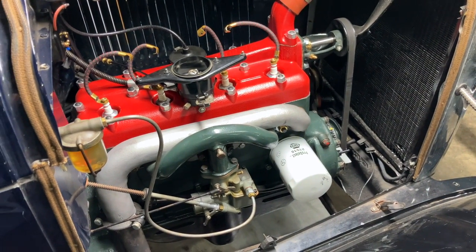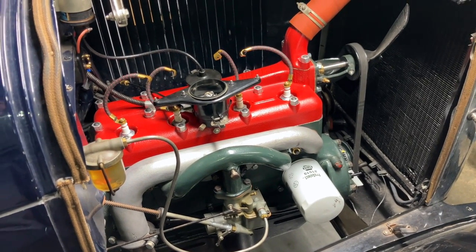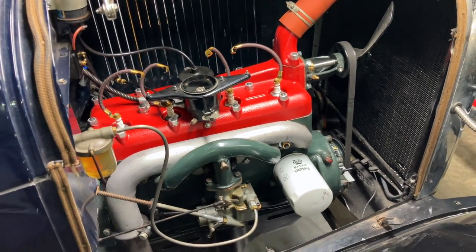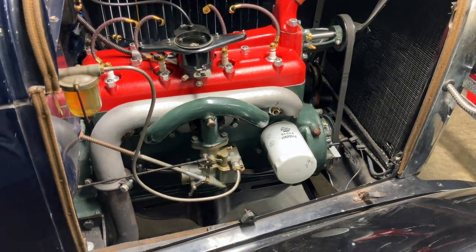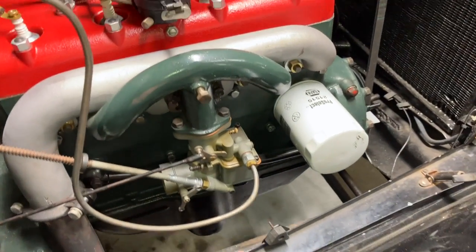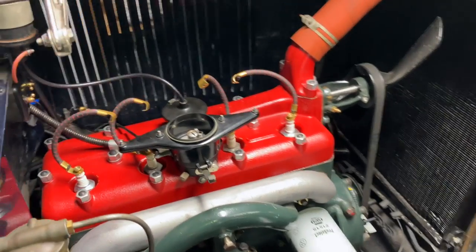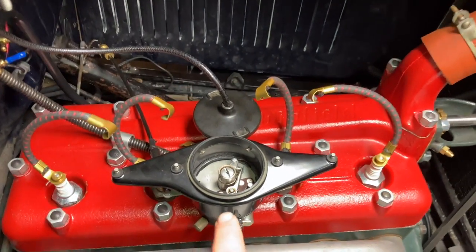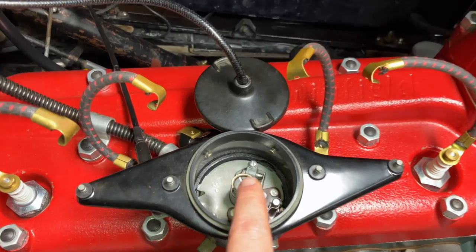This behavior is also called bucking or surging. Surging can have a lot of root causes, but if it only happens at low RPM and only when the engine's in gear, the most likely culprit is not your carb, it's not your spark plugs — it is right in there. It's your point gap.